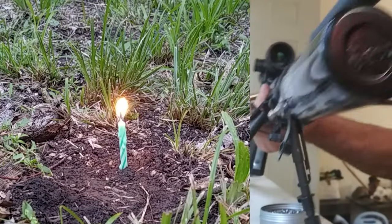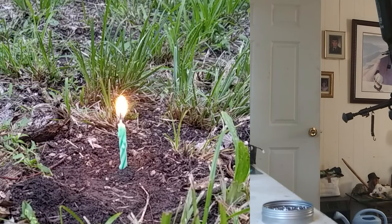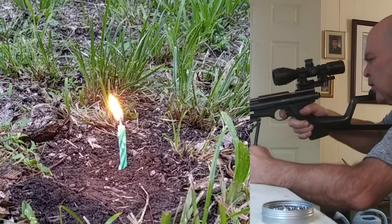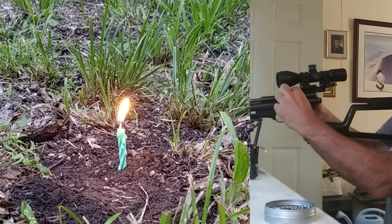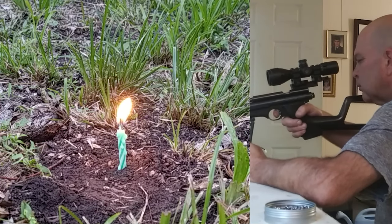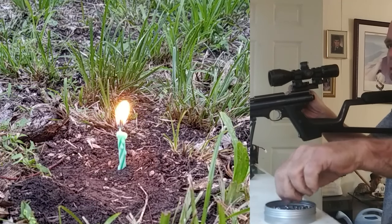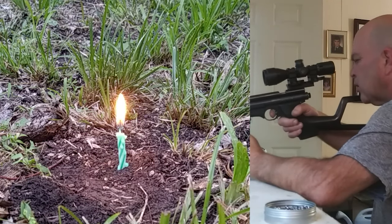I've got a couple of candles down there and I'm gonna try to shoot one of them out. What I'm trying to do is just shoot the flame, not the candle. I've only managed to shoot one of them so far. My concern is hitting the candle and not so much the flame.